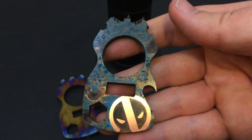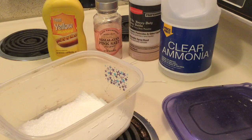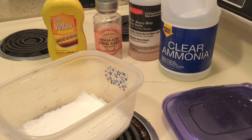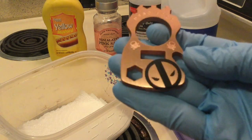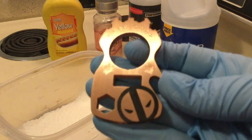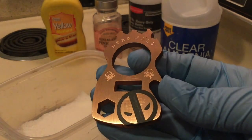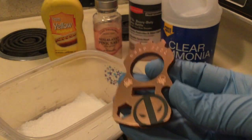So without wasting any more time, let's get to how I modded this tool. As you guys can see, I do a lot of weird, weird crap in my kitchen. And the prepping and the cleanup is just insane afterwards because of the chemicals that we use. But for the patina for a copper MacGyver tool — now this one happens to be a Deadpool inspired theme.